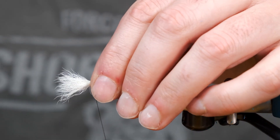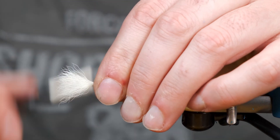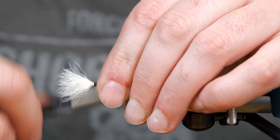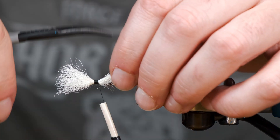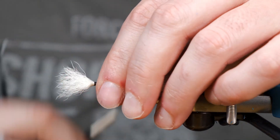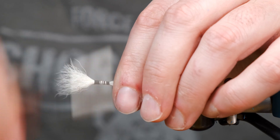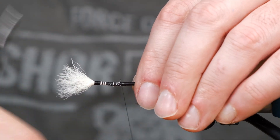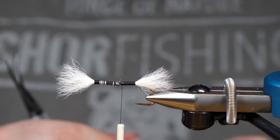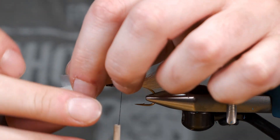All I'm doing there is just measuring it up to the back — yeah, that'll be nice. So I'm going to tape up the front a little bit here just to keep that out of my way as I'm spinning deer hair.